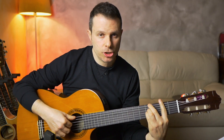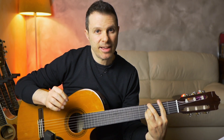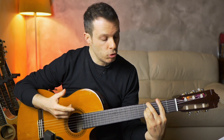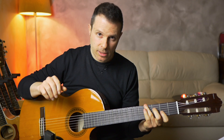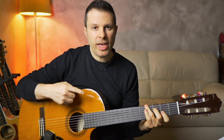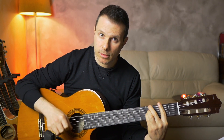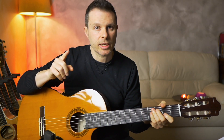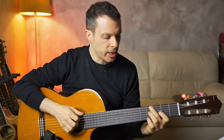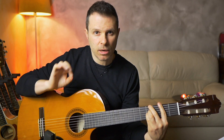Then we move to this position here, which is basically a C sharp 7 suspended 4 chord. But since we have this C sharp singing, it's better to have a fifth in the bass — and that's what's happening here. This comes from classical music: if you have the root singing, you want to use an inversion on the bass. And then again, just by moving the pinky, he plays the last beat of the melody.